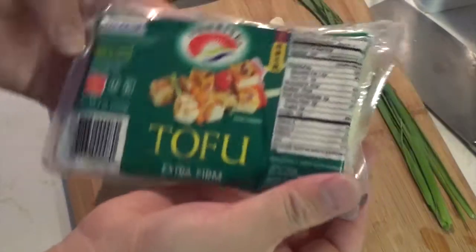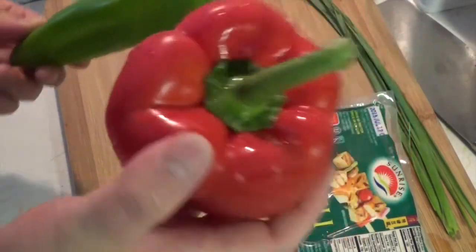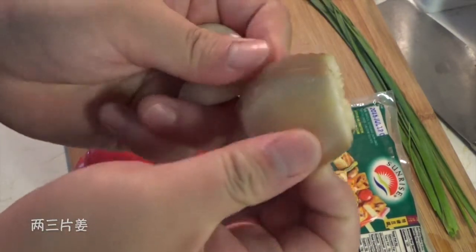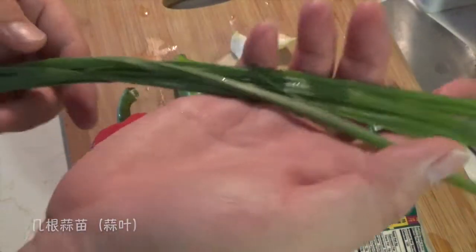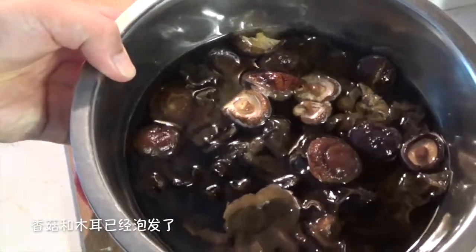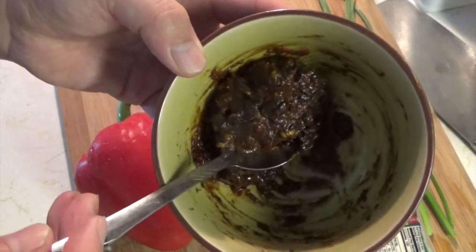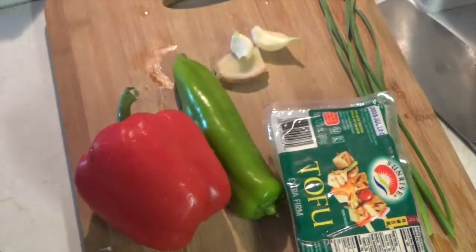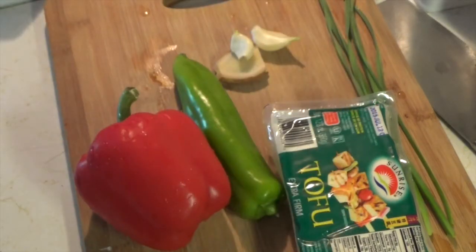Now let me introduce the other ingredients of this dish. You need extra firm tofu, some pepper — green pepper and red pepper — a couple slices of ginger root, and a couple cloves of garlic. These are the leaves of the garlic, or you can use green onion instead. Here we have our mushrooms. This is Pi Xian Douban Jiang — it's a bean paste mixed with chili pepper, so it makes a sauce. You can see it's black or dark brown. You can find this canned Douban Jiang at your local Asian market; this is a Taiwanese version.